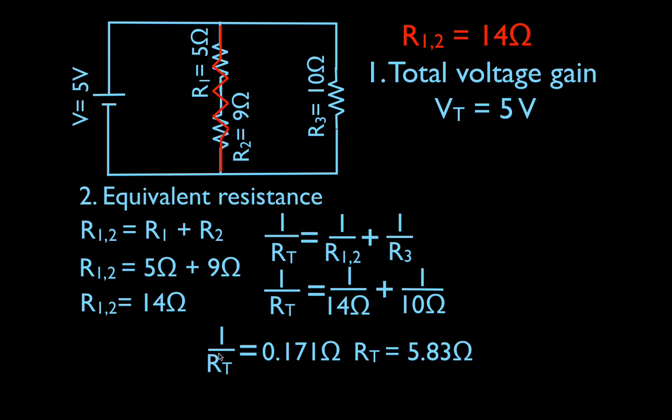Taking the reciprocal means that RT equals 5.83 ohms. If I flip this side over I get RT over one, and if I flip the other side I take the reciprocal — one over 0.171. So in my calculator, one divided by 0.171, and I get that the equivalent resistance for the entire circuit, for all three resistors, is 5.83 ohms. I can take all three resistors out and replace them with one equivalent resistor, and that will produce the same total current.